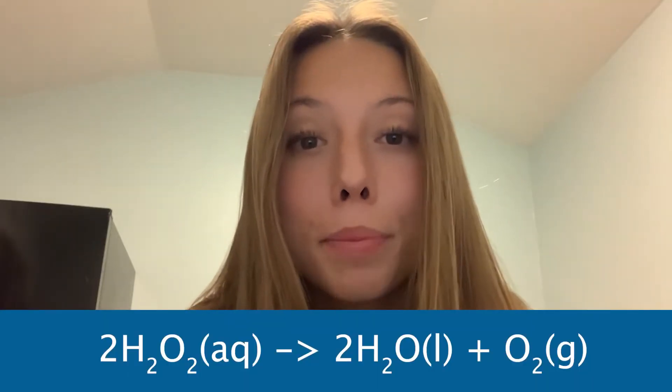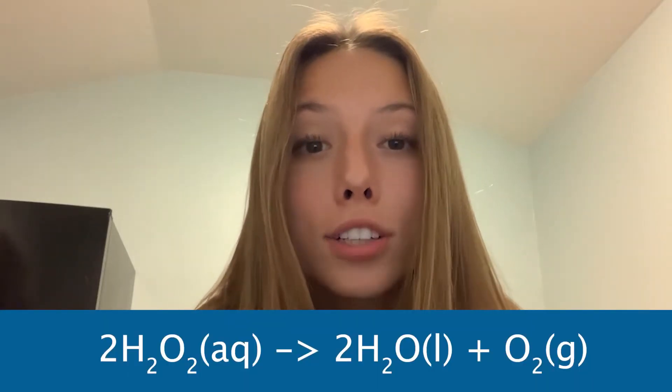Hi y'all, it's Sophia from ChemTalk and I'm here to take you through the elephant toothpaste experiment. In this experiment we are going to be decomposing 30% hydrogen peroxide into oxygen and water by adding potassium permanganate as a catalyst in this reaction.